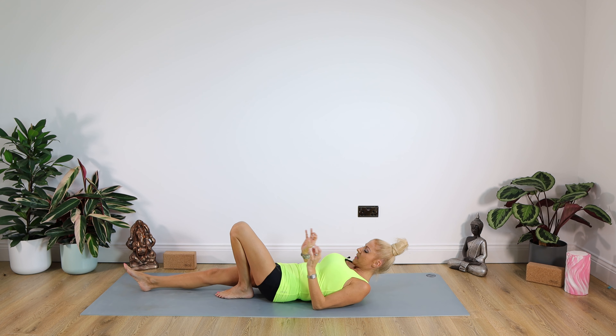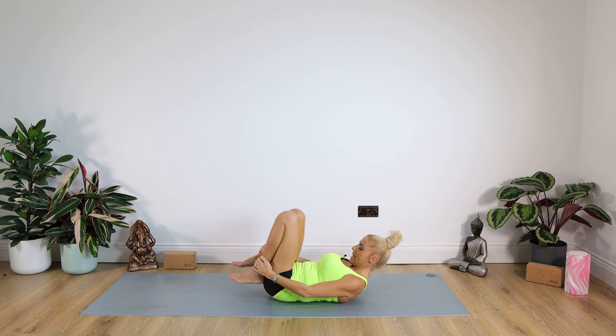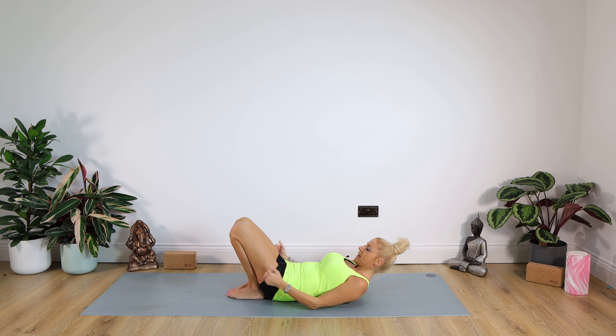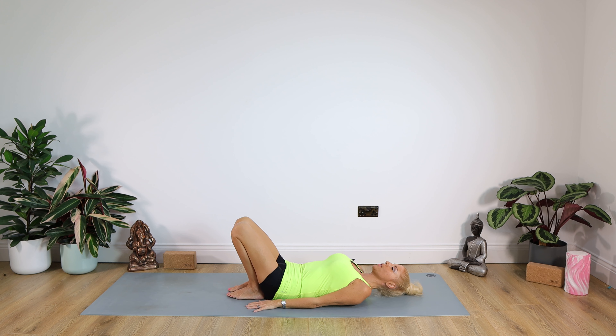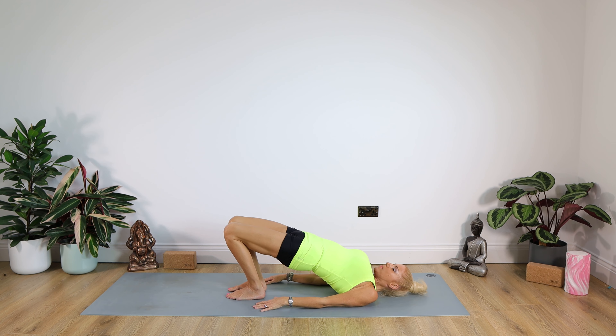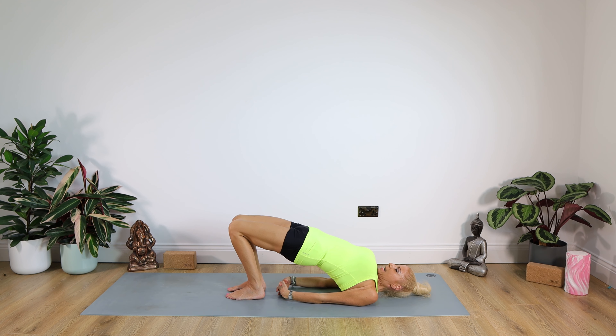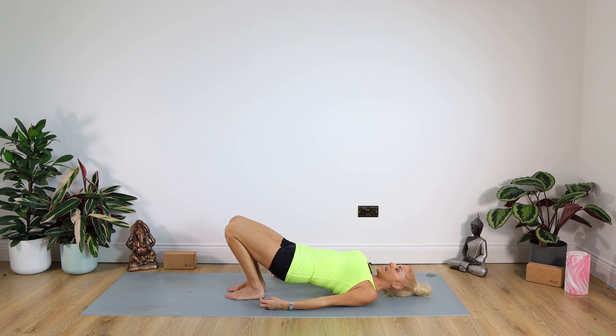From here we're going straight into our bridge — a fantastic posture for working the muscles around the knee. Bring those heels as close into your buttocks as possible. We're going to bring them a bit closer than normal because we're working the adductors down the insides of those thighs. Push on the feet, really pushing your bottom and tailbone up towards the ceiling. You can keep your arms flat on the mat, or for more, interlink those hands underneath your back, locking those arms nice and straight. Stay there for a count of 10, then release and come down.